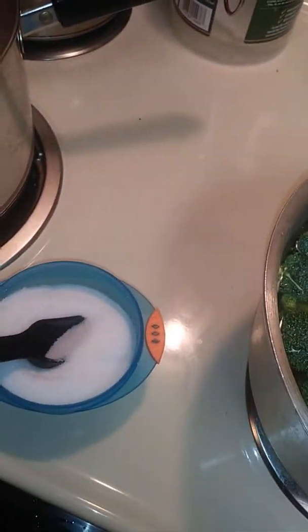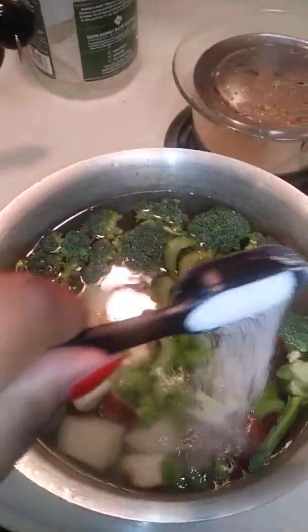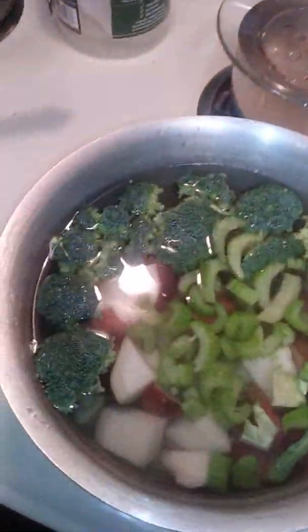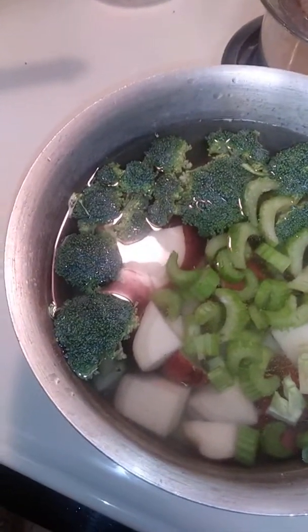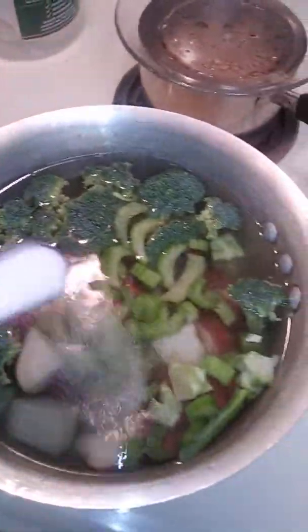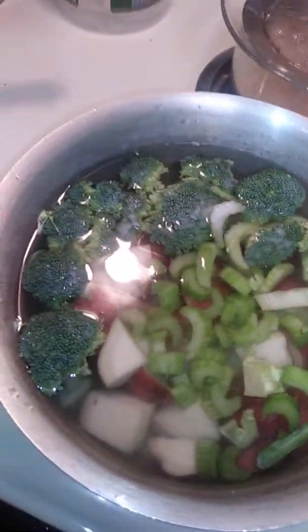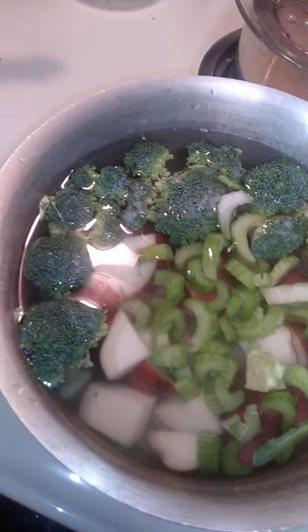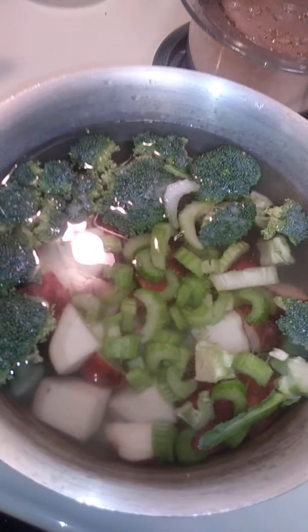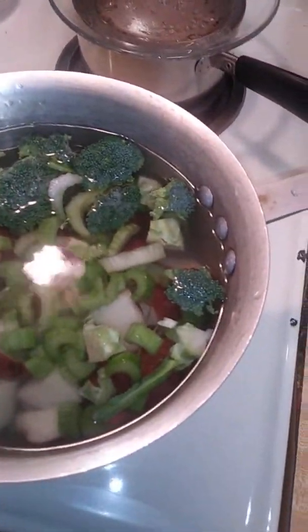So there you have it. I'm going to go ahead and put this on the stove. I'm going to add about two tablespoons of sea salt to give it the flavor that it needs, and then boil my pot of veggies for my vegan potato salad.